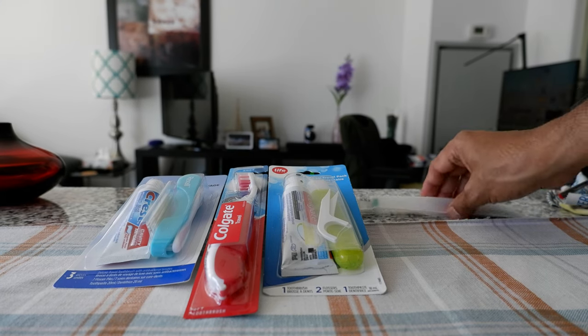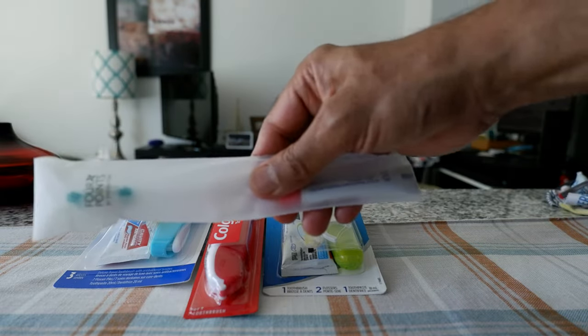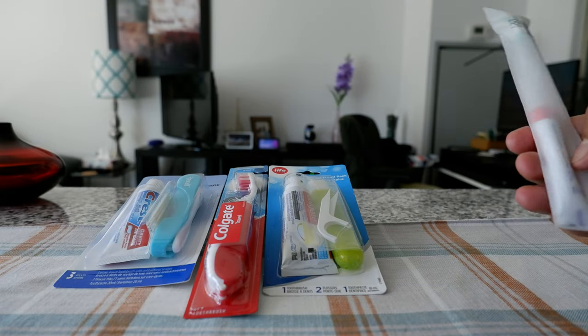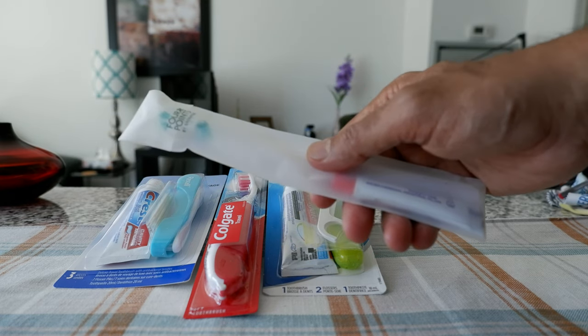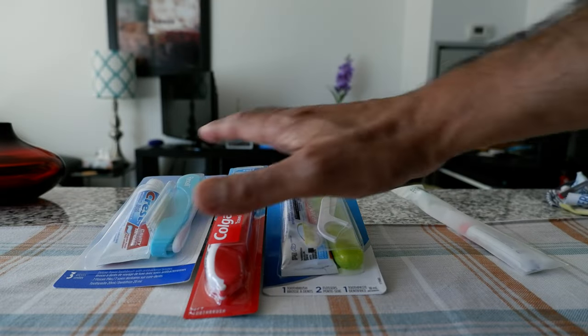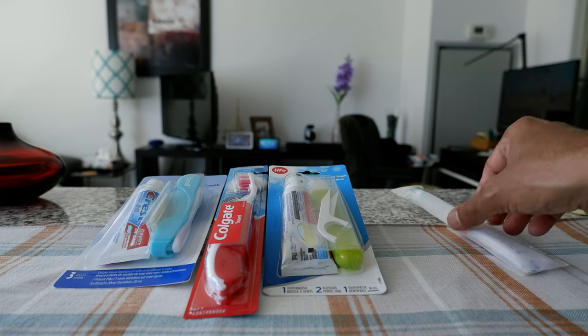If you have a travel toothbrush which is a full size travel toothbrush like this, this is not going to work because it's not going to fit in your small sling bag or passport-type bag which you would keep with you all the time — where you're going to be keeping your passport, cards, tickets and other accessories. So for that reason it has to be something foldable and easy to carry.